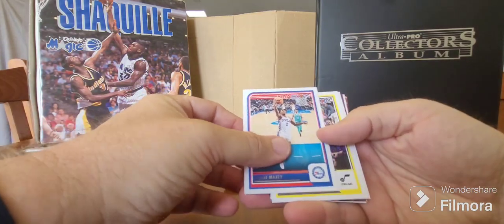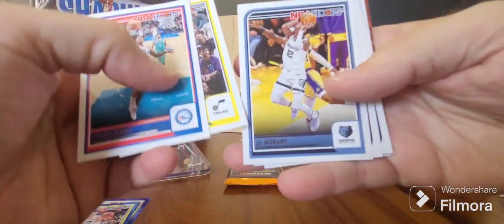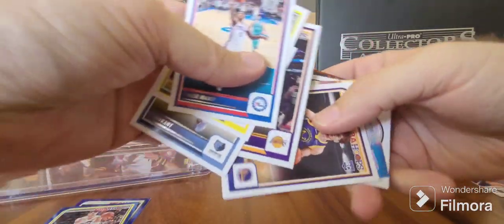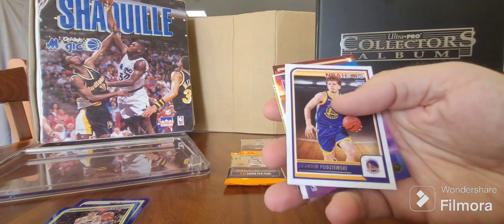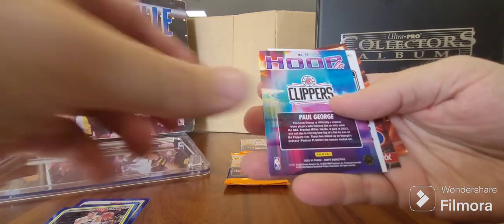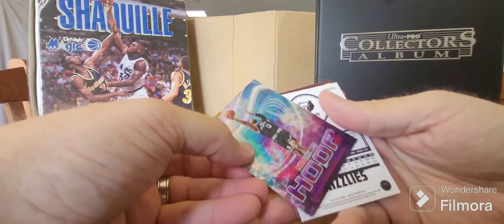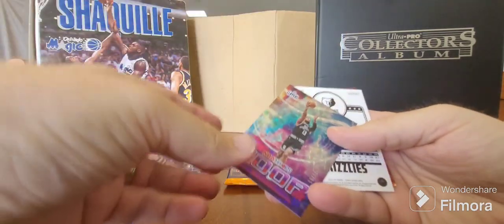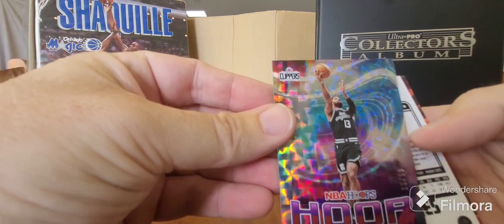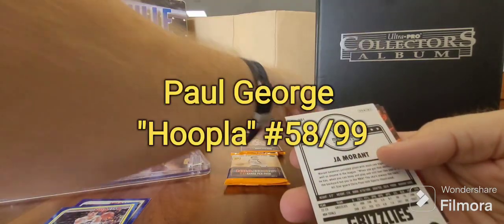Pack two. Tyrese Maxey, Walker Kessler - seems to be the man of the moment. Ja Morant, Austin Rivers. Oh, we've got Brandon Podziemski rookie card - he's had a great season so far. What have we got here? Oh, Paul George - it's numbered! 58 of 99. That is nice. Wow, very cool. Love the card, that's beautiful.